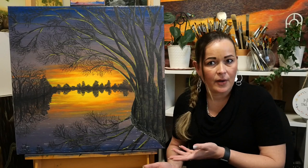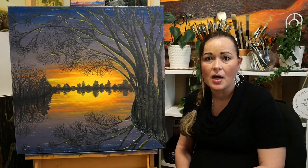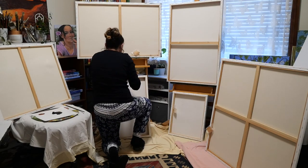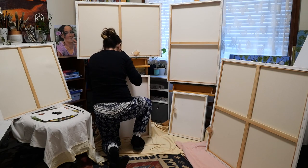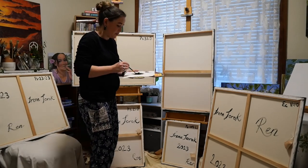I usually start with the first layer of the painting, but I had a number of canvases I hadn't edged or signed yet, so I did that to begin with - and then it's a matter of signing them all.